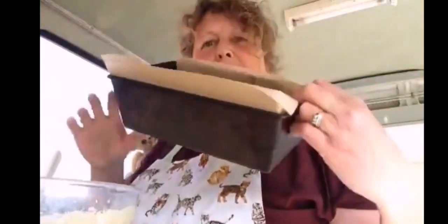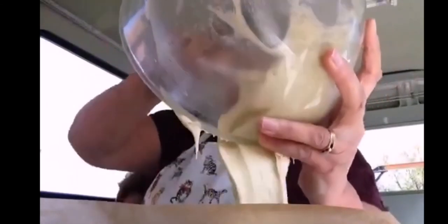I already have prepared a loaf tin with greaseproof paper in. It's a very old loaf tin — this was my mum's, so she had it quite a long time. It might have even been my nanny's. It's a nine and three-quarter inch loaf tin.